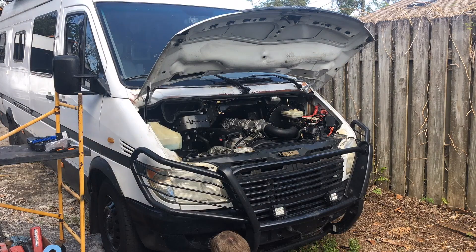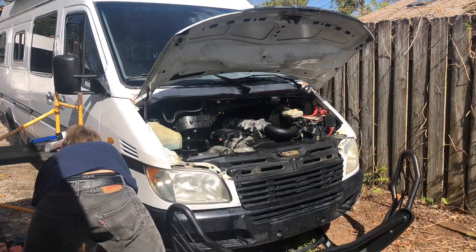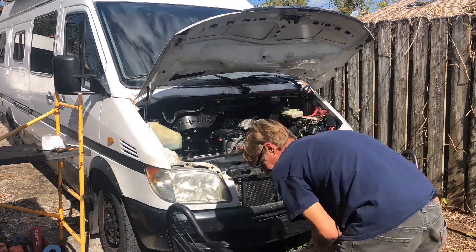Next, we're going to rebuild a high-pressure fuel pump for a 2002-2003 T1N Mercedes Sprinter.